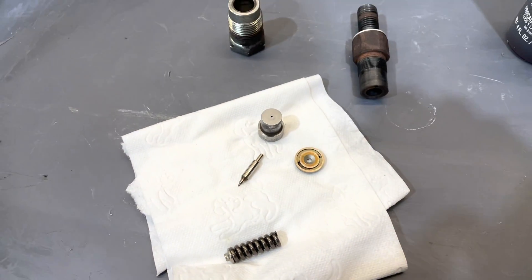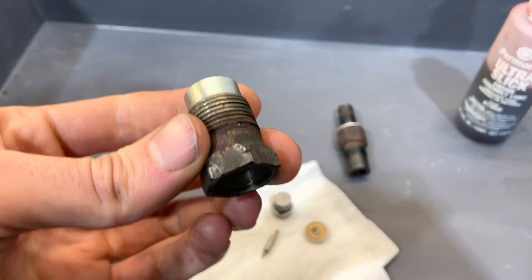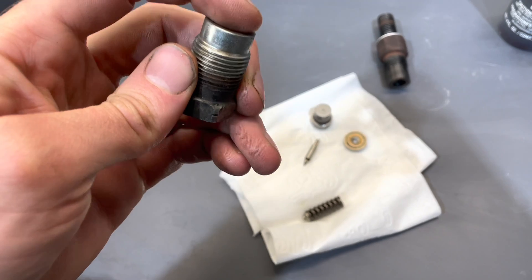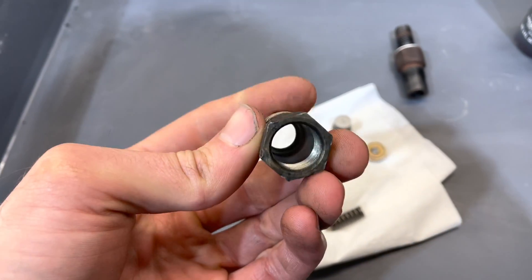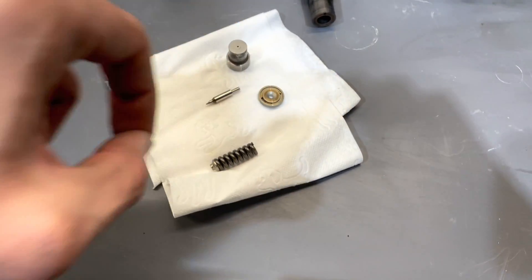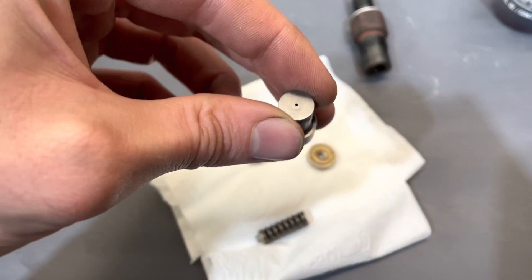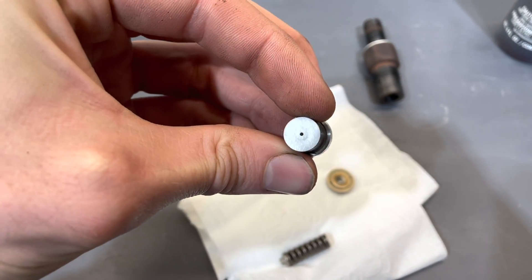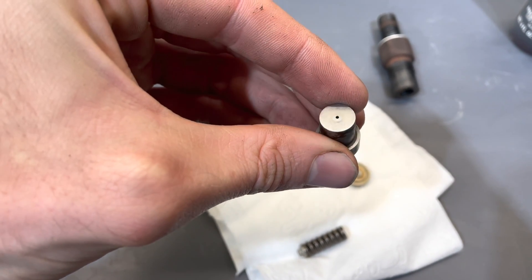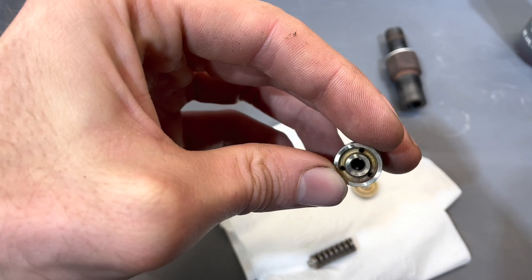I've got all the components as clean as I can get them. For the body, I cleared the carbon deposits that were around the edge and inside. The needle, seat, and spring just got a wipe with brake cleaner. For the nozzle, I actually used a bit of sandpaper to clean the top down so that it's bare metal again - I've got that really nice and clean as well.